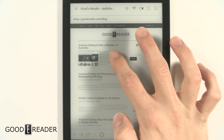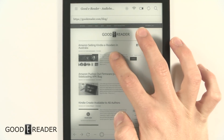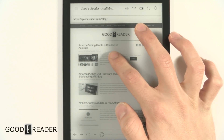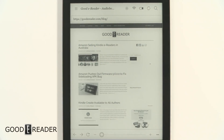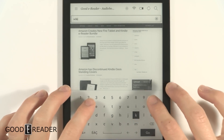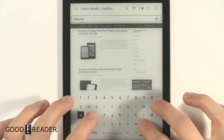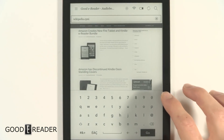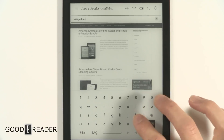If you try to long press on something, there's no functionality for that. We're going to go to one more website — Wikipedia, which is a less image-heavy site — to see how that performs.